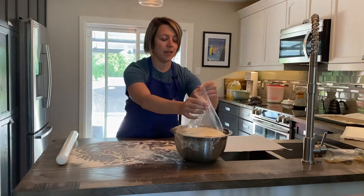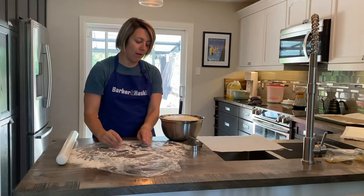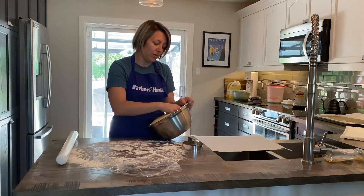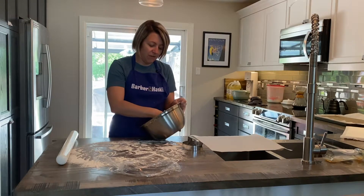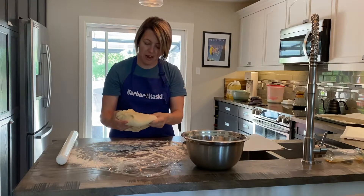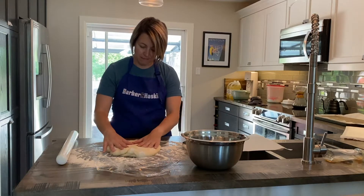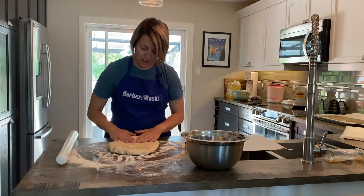On a well — and I highly stress well — floured surface, and I always like to flour my hands a bit too because it will be a bit sticky. When you're pulling the dough out you're going to want to kind of deflate it, just get some of the air out of it. Make sure it's nice and get some flour on both sides.